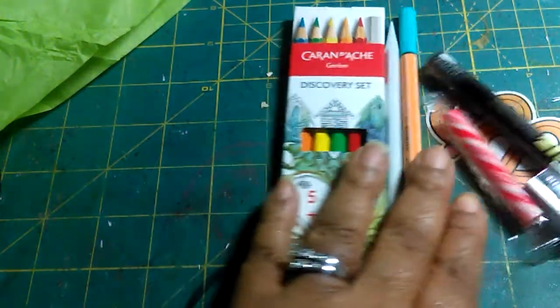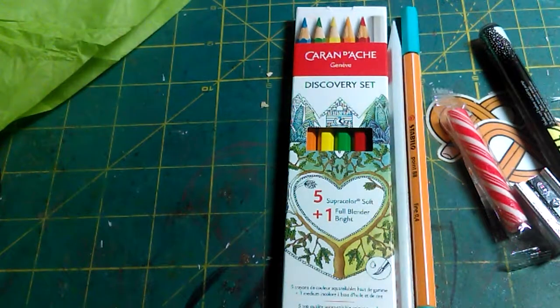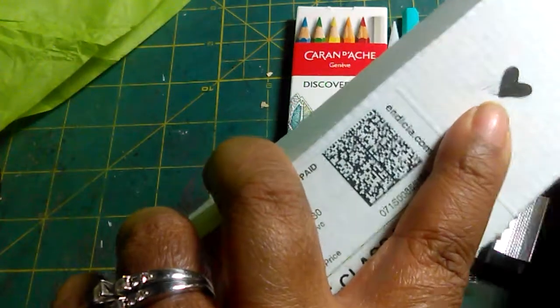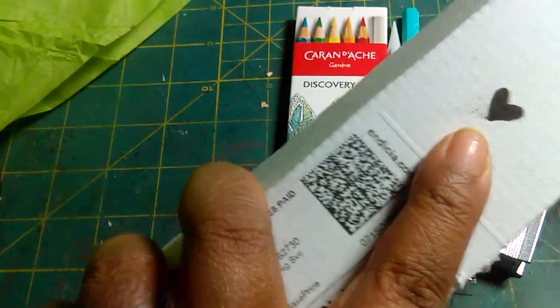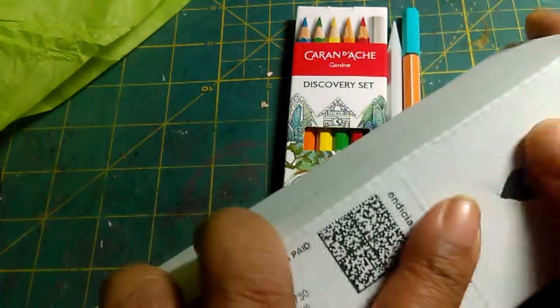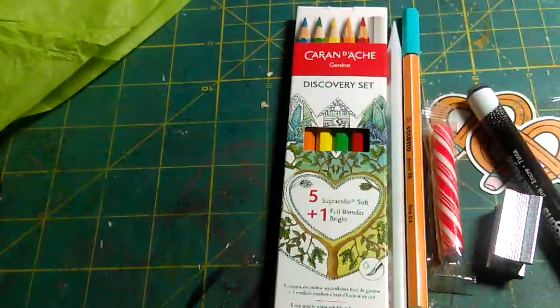This is the Art Snacks box for December 2016. Tati made a little heart right there using this pen — isn't that a perfect little heart? And it's matte, and it dried really well. Just wanted to show you that.